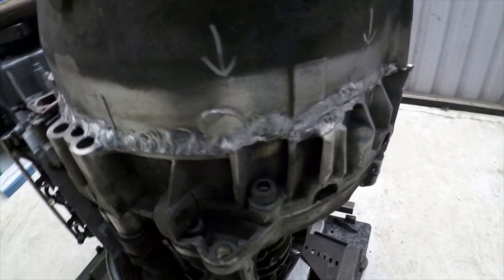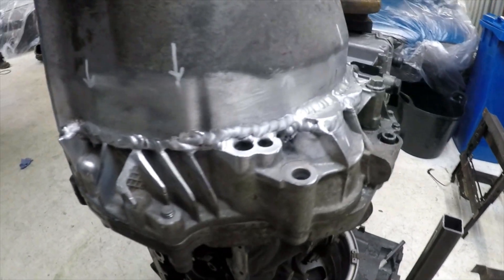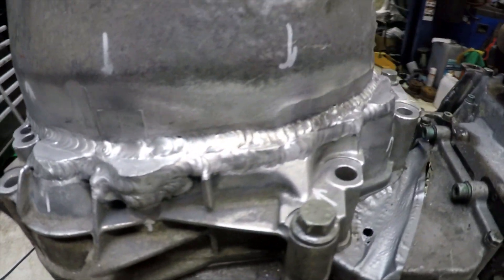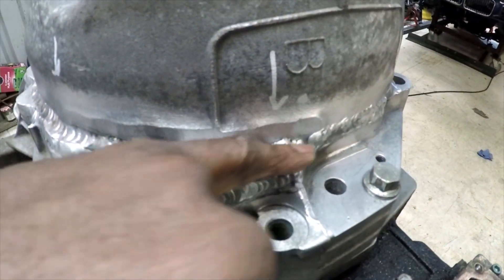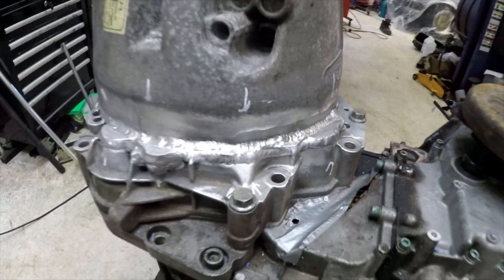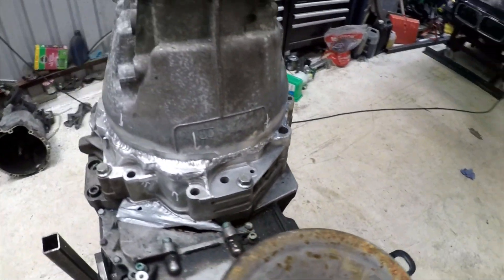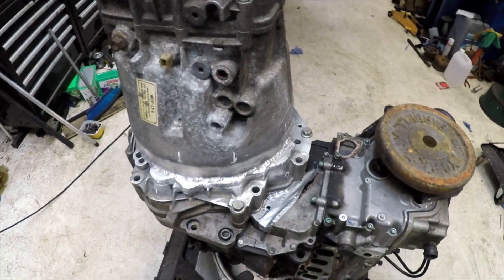Here we have it - one welded bell housing. As you can see it turned out okay for the first attempt anyway. There was a little bit of contamination in some of the welds, but I'll simply grind that out and then make another pass. Overall, so far so good. What I'm going to do now is get the gearbox off, put it on the work table, and crack on welding.